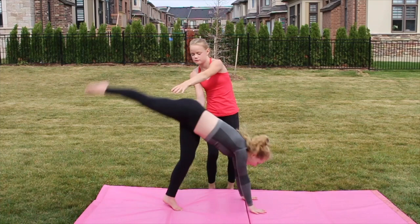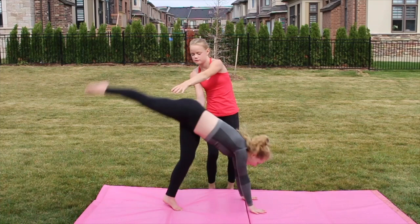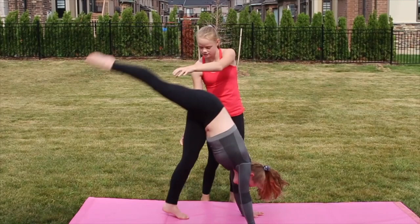The next step is getting a friend, a coach, or a parent to help spot you to kick up into the handstand. Just try a ton of times until you feel comfortable getting it, as my friend Gabby did.